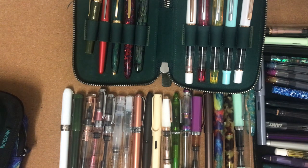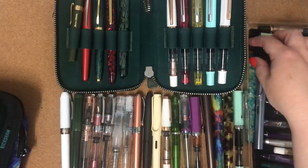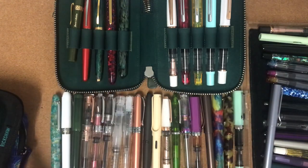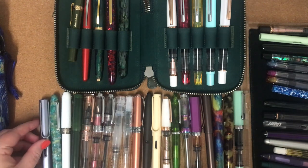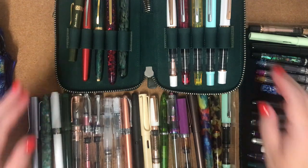So that is my fountain pen collection. I'll go through pen cases another time and show you different pen cases that I've got. But these are all my fountain pens.